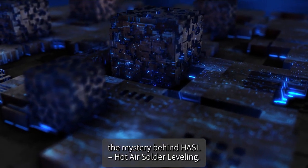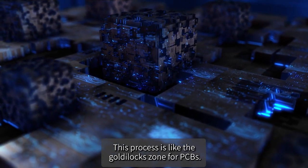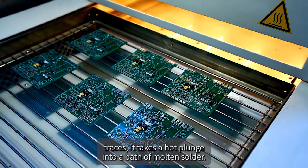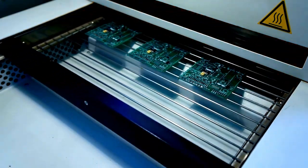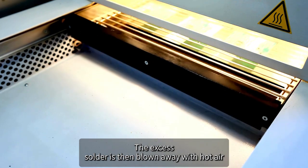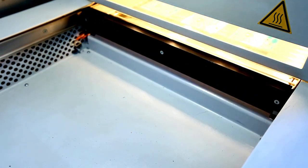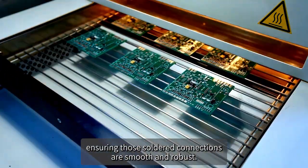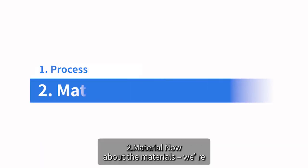Let's kick things off by unraveling the mystery behind HASL — Hot Air Solder Leveling. This process is like the Goldilocks zone for PCBs. After your board is all set with its copper traces, it takes a hot plunge into a bath of molten solder. The excess solder is then blown away with hot air, leaving behind a beautifully leveled surface — like giving your PCB a spa treatment.